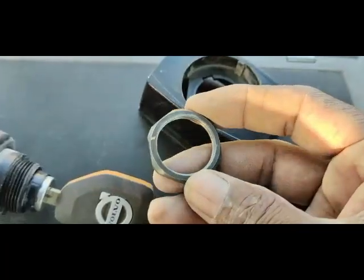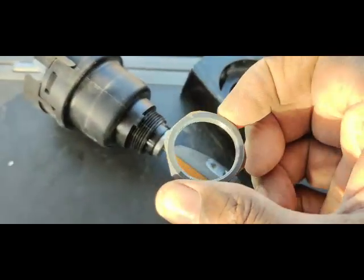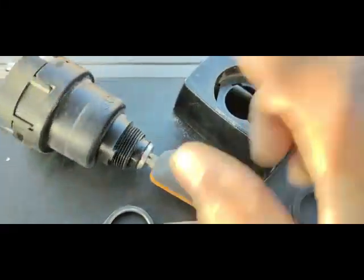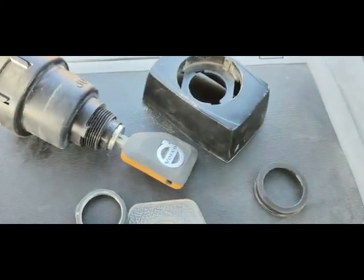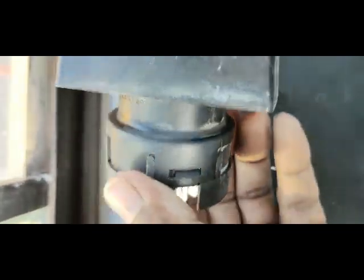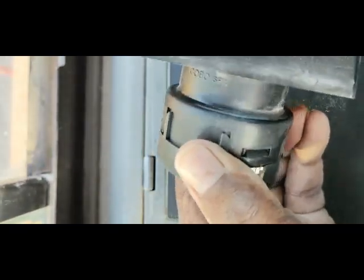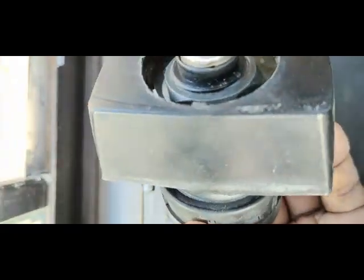I think this bolt was a little loose. Because this nut was loose, the switch was moving. So I'll fix it outside and check in front of you by fixing this one here - outside, not inside the strip - and then let you know. You can see I have fixed this bolt very tight.